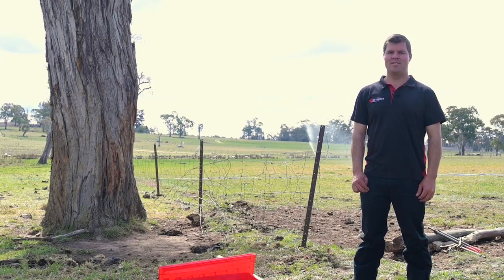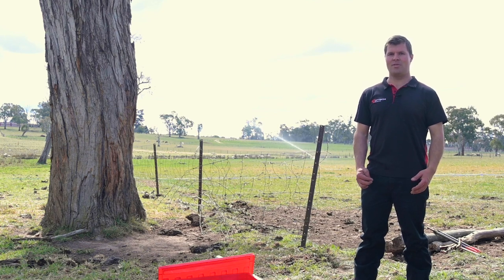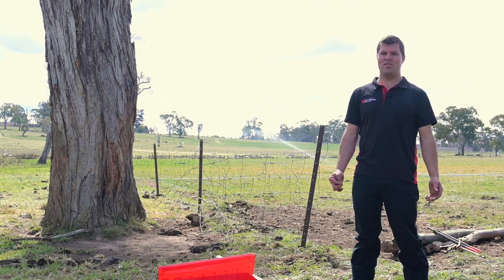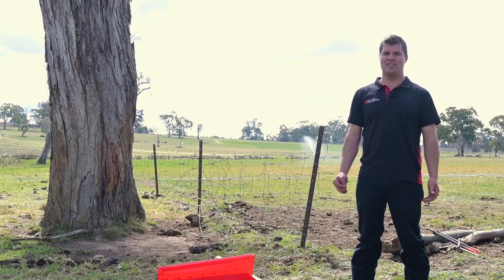Hi, welcome to Fencing 101. This is Trevor and today we're going to be showing you how to install one of our new upgraded multi-stay kits. The multi-stay kit is one of the most flexible and easy to use stay kits on the market and will hold your fence tight year after year.